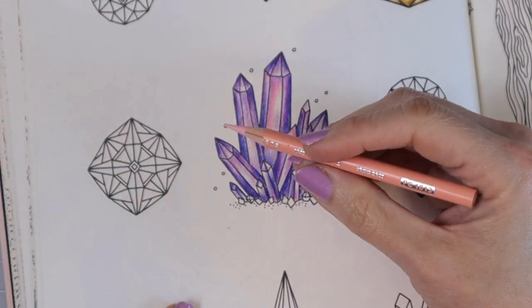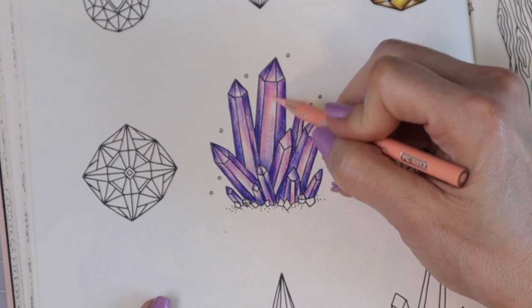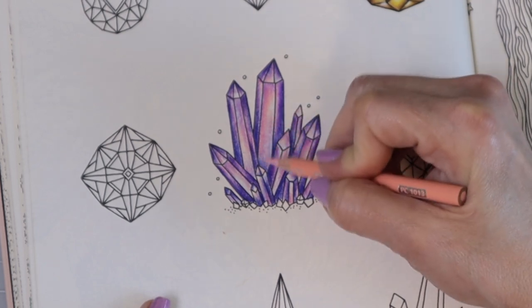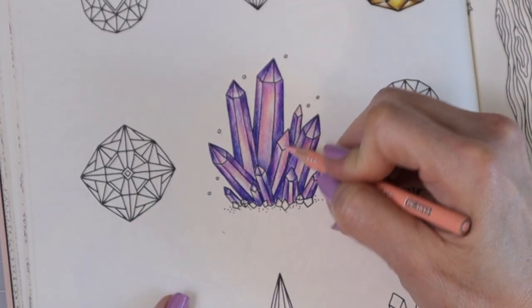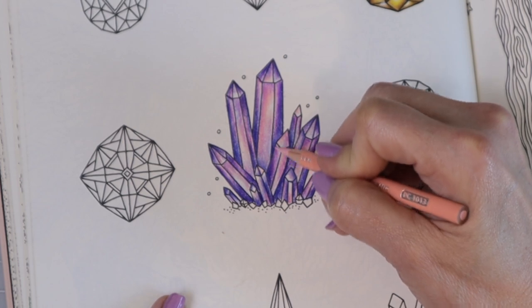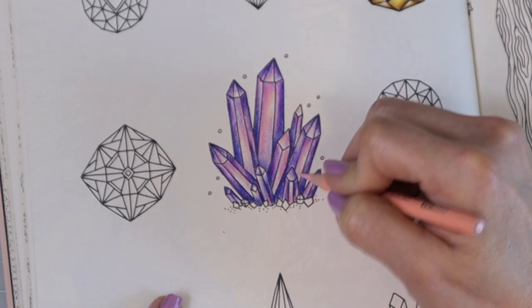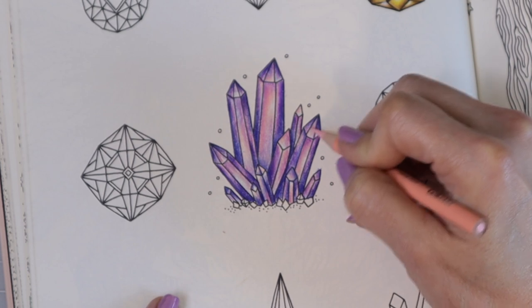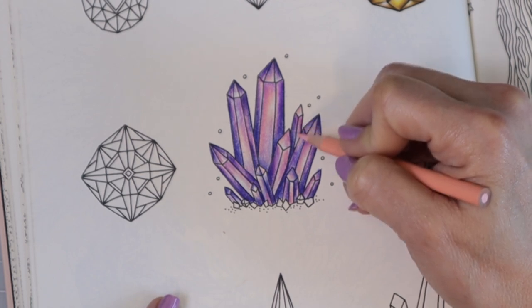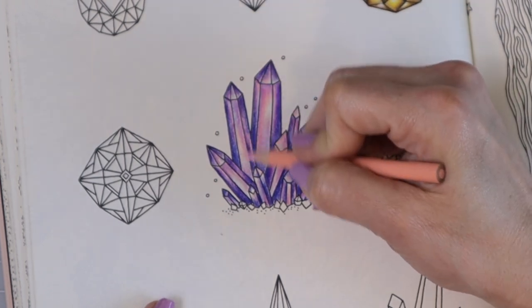I decided I wanted to grab my Deco Peach — it has a little bit of contrast from that Blush Pink and I think it would look really pretty, so I'm just going to try this and see what happens. Oh my goodness, yes! Oh, I love it! And y'all, that's why you need to experiment with your colored pencils and just try new things. If you have an idea, try it and see if you like it. Sometimes you will love it and there will of course be other times that you don't, but if you don't experiment you really don't learn what colors go together.